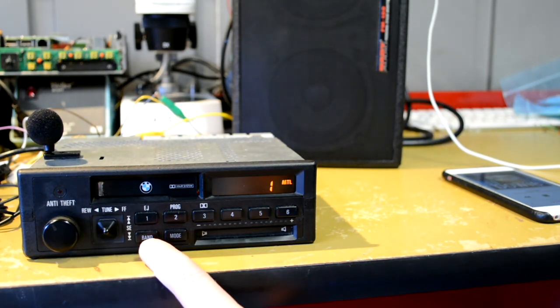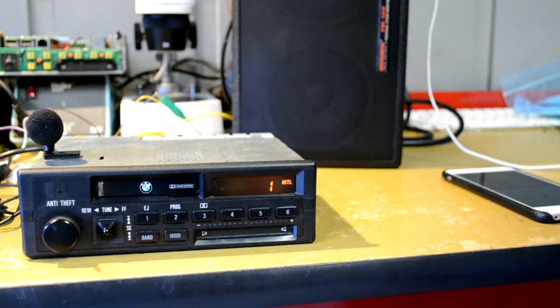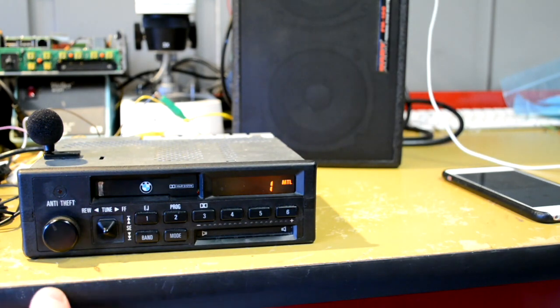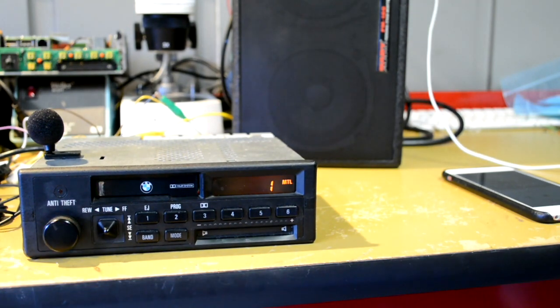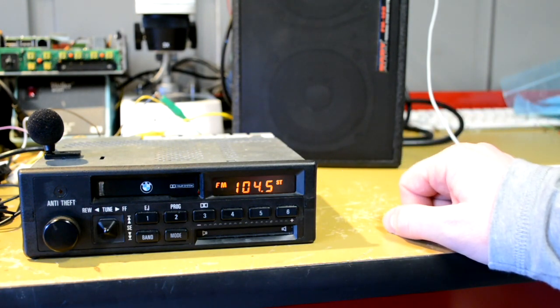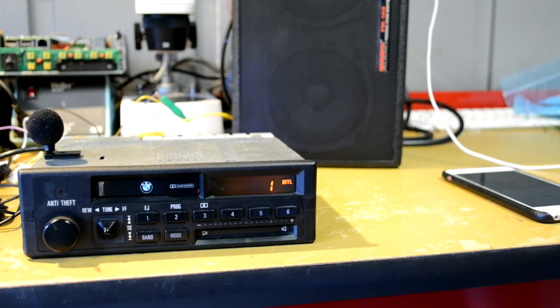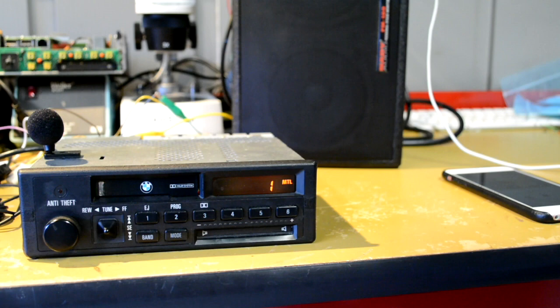To switch between inputs, I've repurposed the push button in the volume knob. If I push it, we switch to radio, and if I press it again, we go back to Bluetooth. If I were to long press it, it would disconnect from my phone and go back into pairing mode, ready to connect to something else.